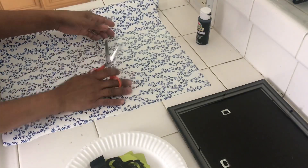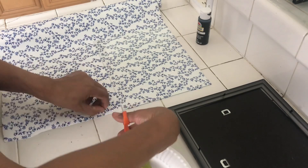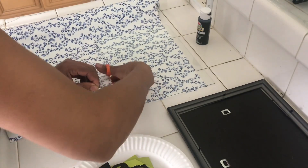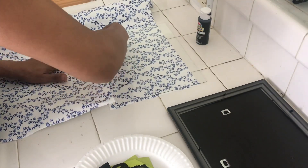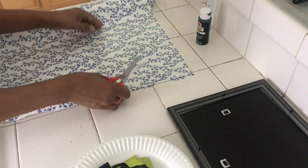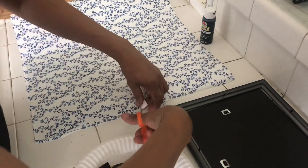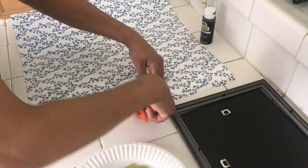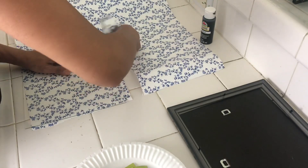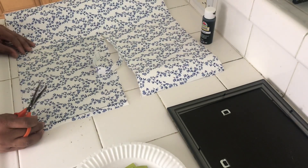First, I'm going to start measuring my contact paper to fit my glass. I'm just going to measure it here and start cutting. It doesn't have to be super perfect because you can have a little room on the side — it's best because you want to be able to tuck it under. So it doesn't have to be totally perfect. I'm just going to leave a little room to tuck.